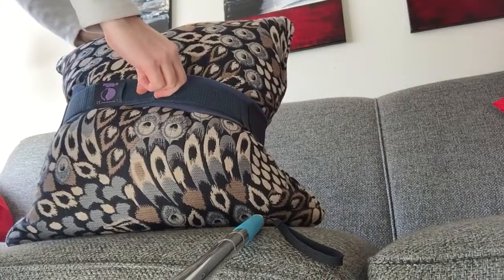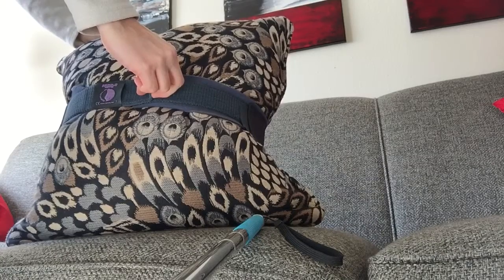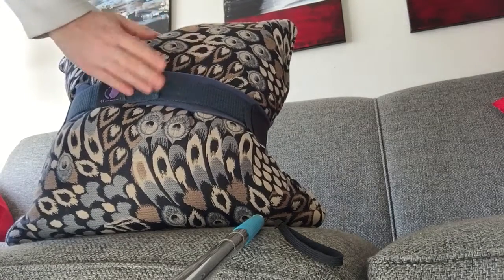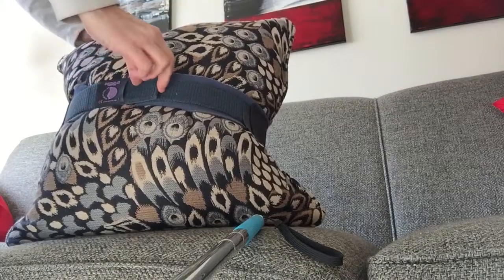There are other models available too, and I think they might likely move less, but I've been fine with this belt and it wasn't that expensive.